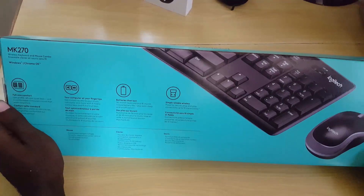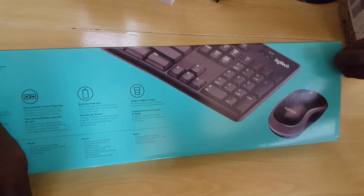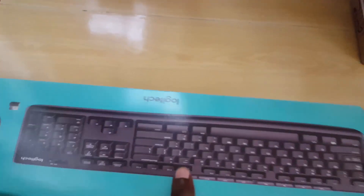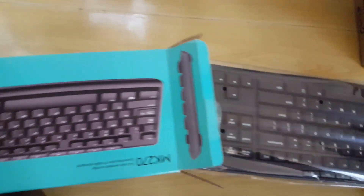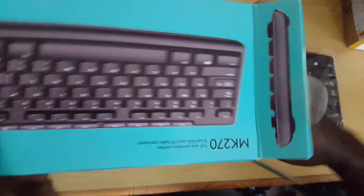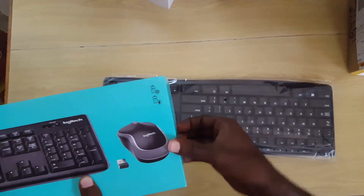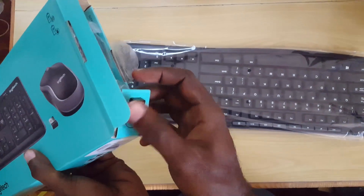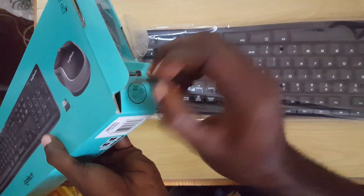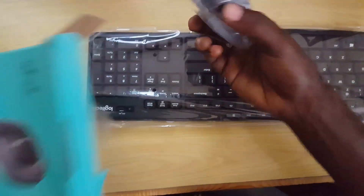Alright, let's open this up. I like the double-compartment box design. Watch out — you might miss the dongle right here on the box, so don't throw your box away until you retrieve that small dongle. And here we have the mouse.